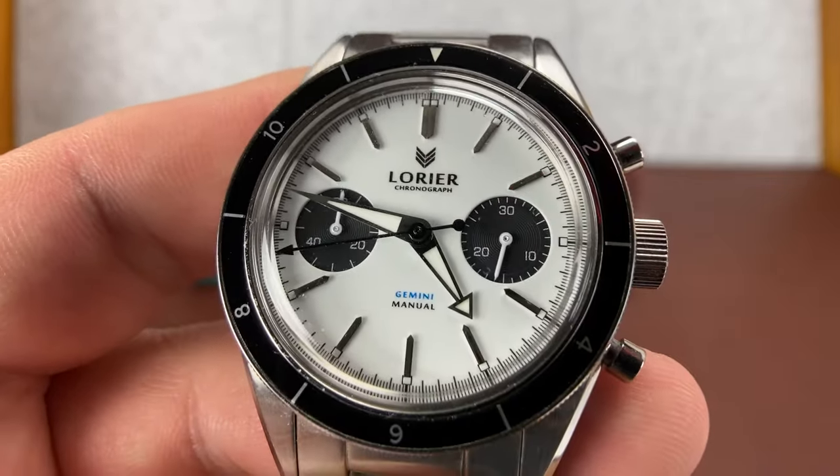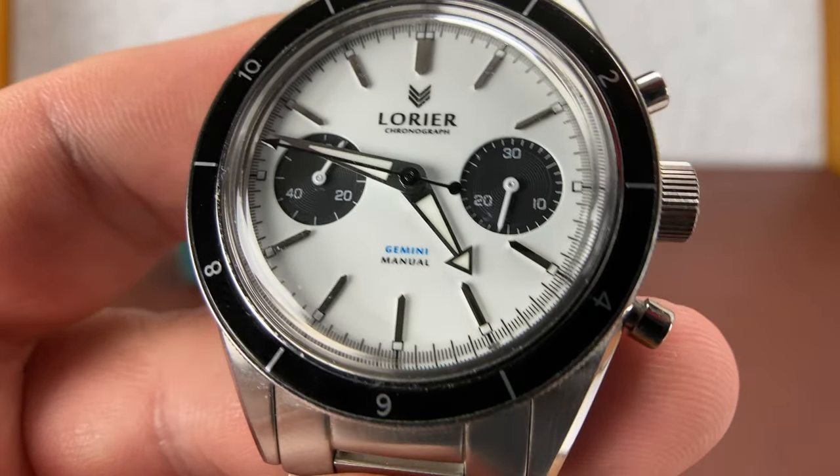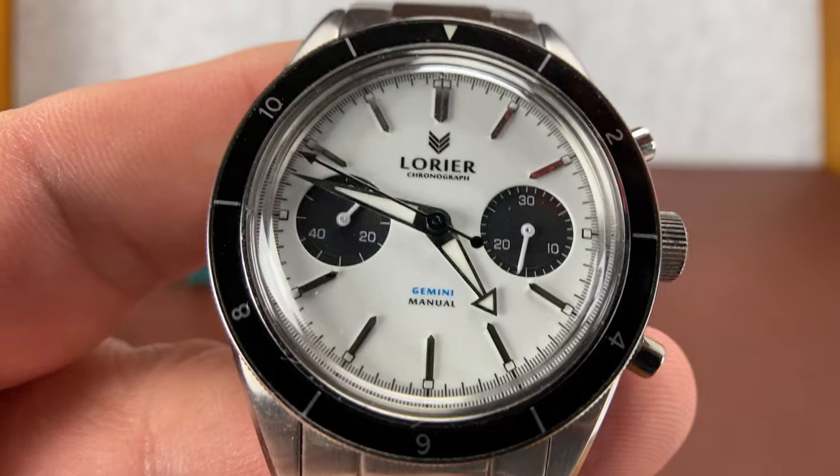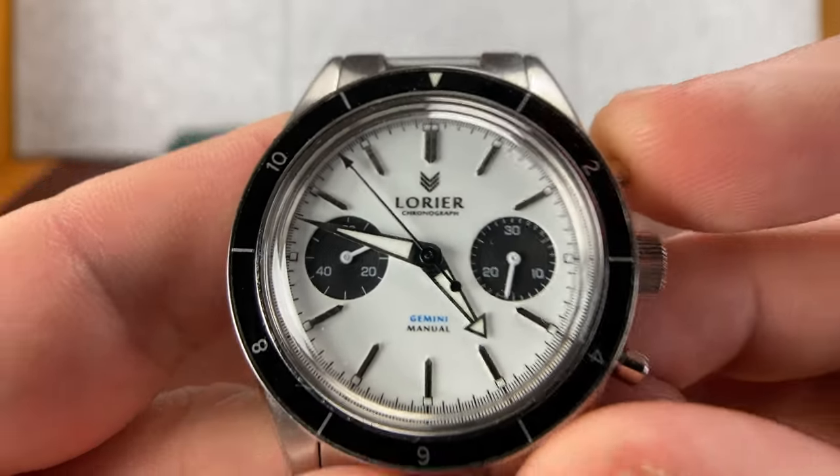So with that, we'll call this one a wrap. Until we talk again, please remember what really matters — and that's not watches. Keep the insanity going, my friends.